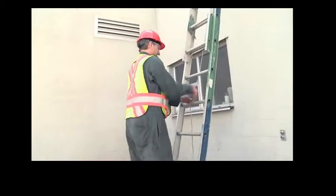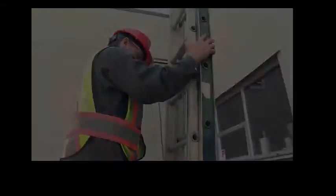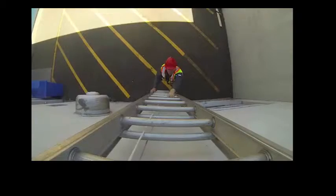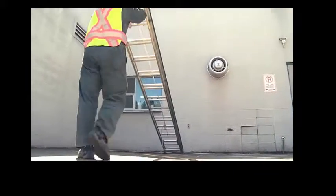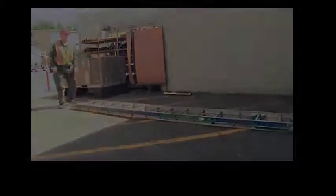Reverse this process to take down the ladder, and remember that you are walking backwards, so check your path for obstacles before you start. Lower the ladder slowly so that you keep it under control and prevent it from falling onto you. Pushing the ladder towards the wall as you walk backwards will help to control the ladder.